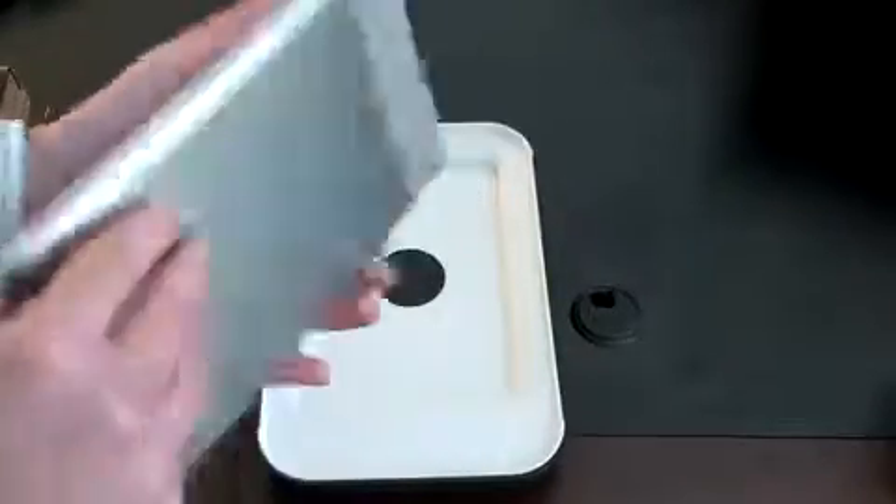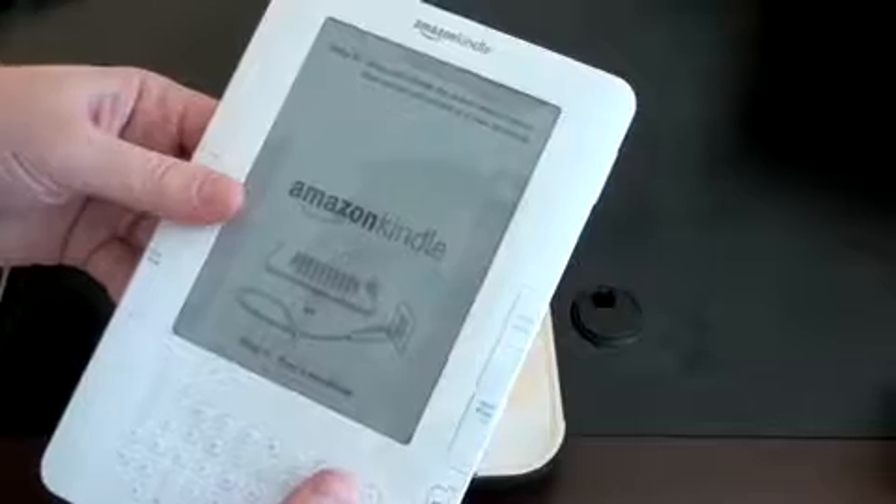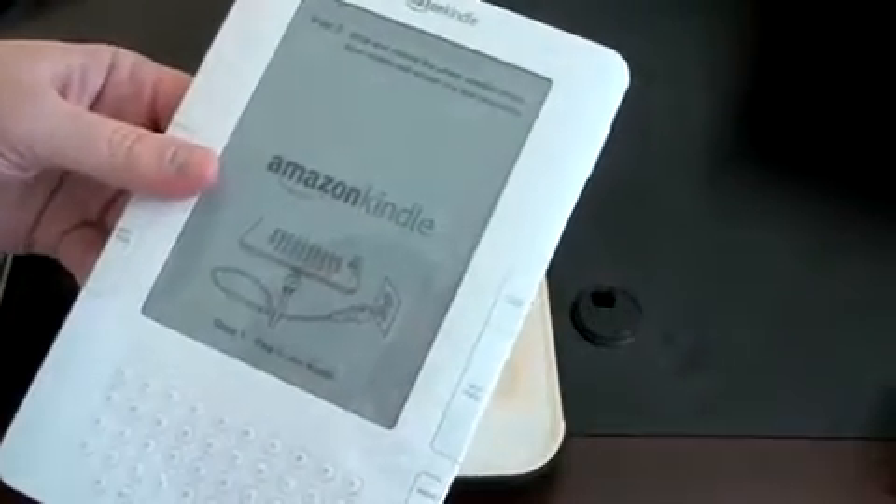And there is the device itself — Amazon Kindle. It's my first time actually holding one of these. It has a nice weight to it but not too heavy. It's certainly very thin. I'll show you guys some size comparisons in a moment. It says right here: step two — slide and release the power switch above, your screen will refresh in a few minutes. Plug in your new Kindle. So we'll go ahead and do all that in just a moment.